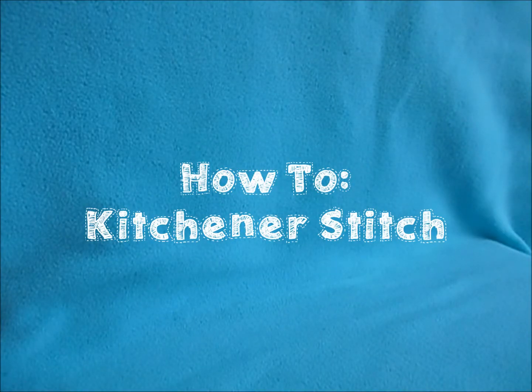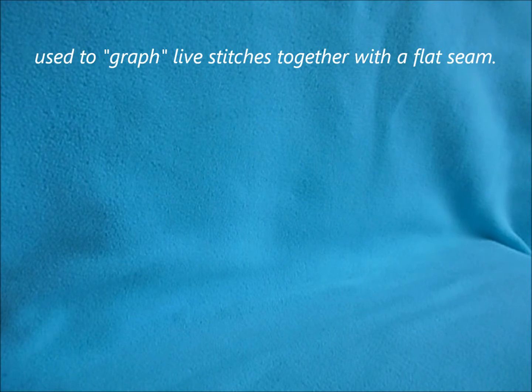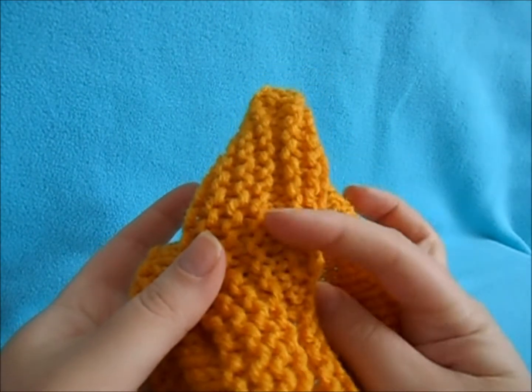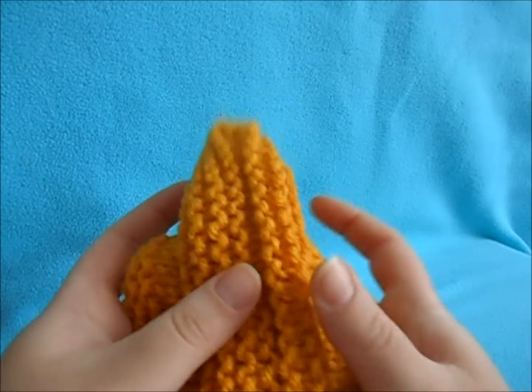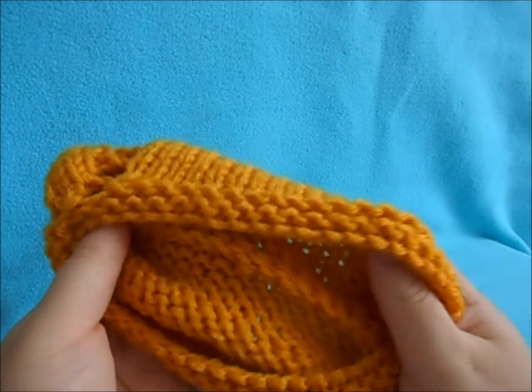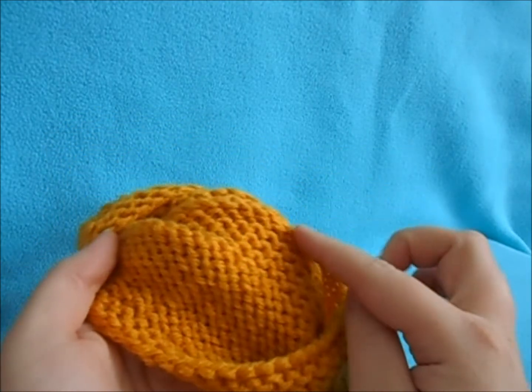In this video I'll be teaching you how to do the Kitchener stitch. This method is used to graft live stitches together into flat seams. You can see right here is where we grafted them together and it's pretty flat, and the inside seam is barely noticeable and barely sticks up.